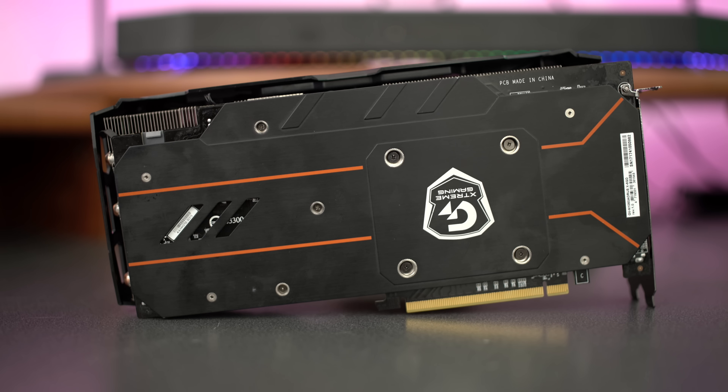One thing you need to take note of: this card is huge and takes up almost three slots. So if you don't have the space inside your PC, you can't force it — because if it don't fit, don't force it.